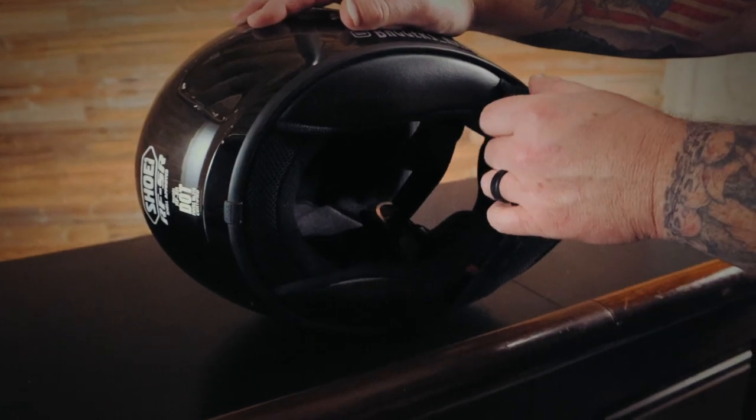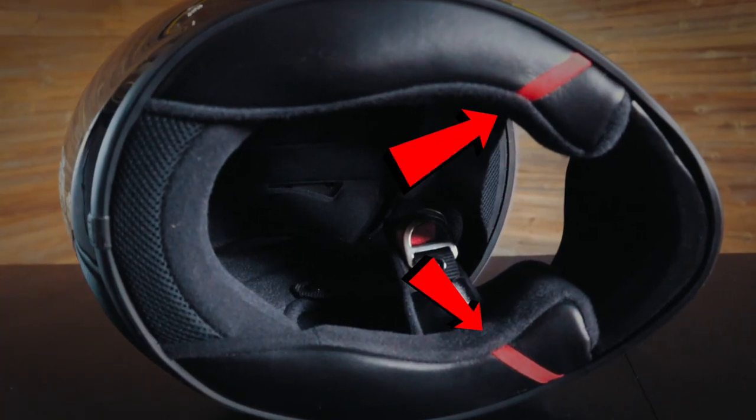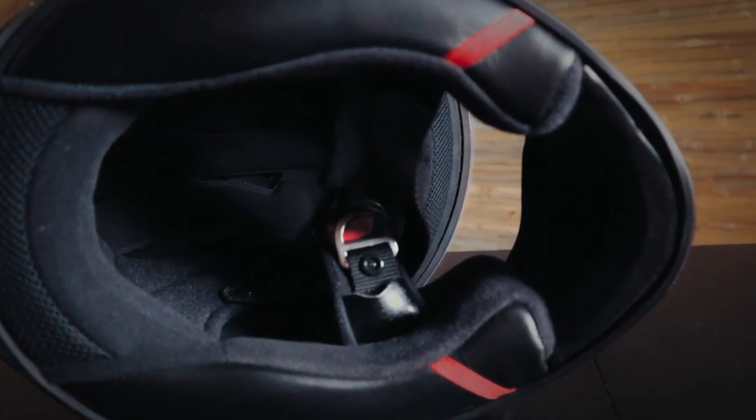A few other features include an easily removable chin skirt and an emergency cheek pad removal system, which allows EMTs — God forbid anything happens — to remove your cheek pads without removing your helmet, keeping your head stable. It also has a premium fully removable liner that you can wash and air dry, and inside the helmet there are cutouts for any aftermarket speaker system so there won't be any pressure from those speakers on your ears.